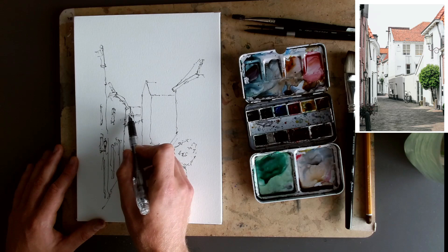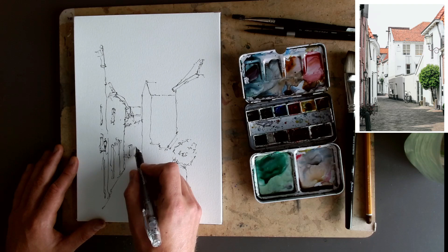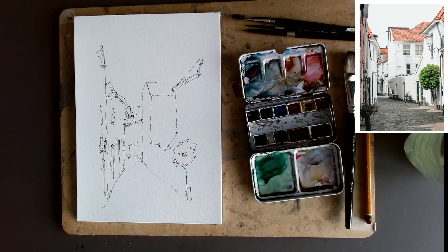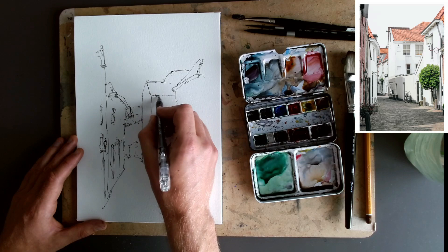Now just capturing some of these other shapes in the background, moving things around a bit if we want to, and then just trying to get that perspective a little bit correct. This is quite a nice shape now already — it's really definitely taking shape. We're just missing perhaps a few details and things which will make our focal point pop.